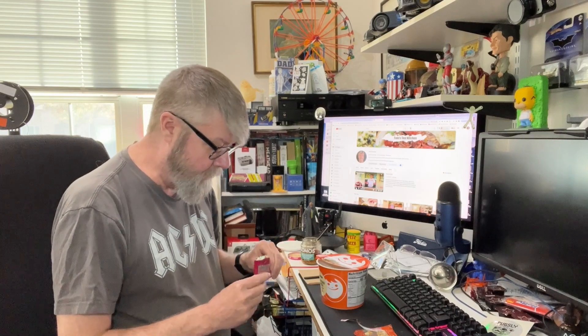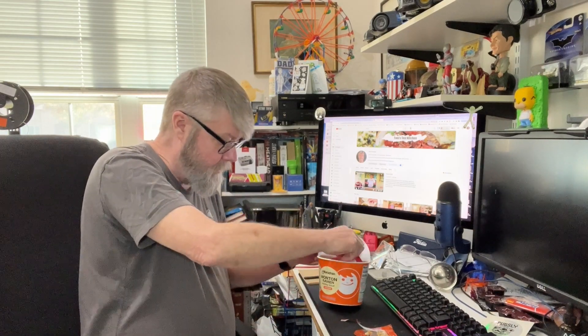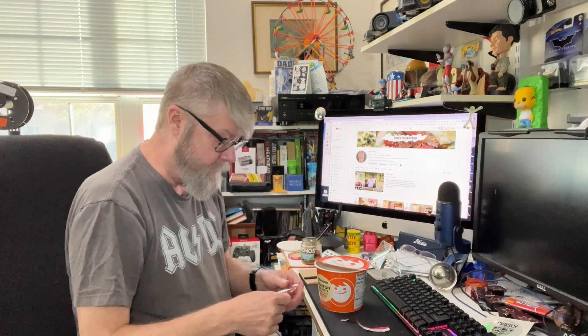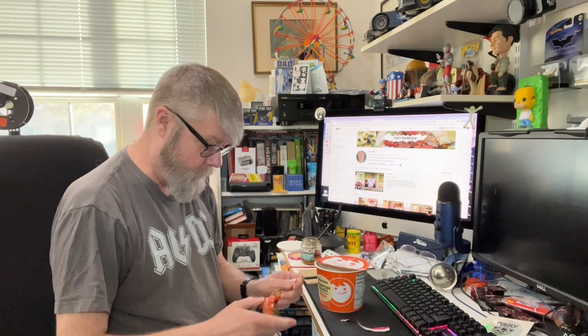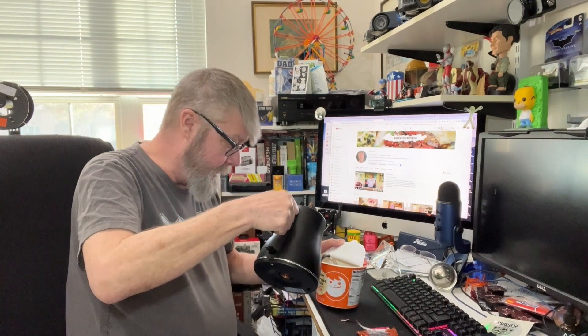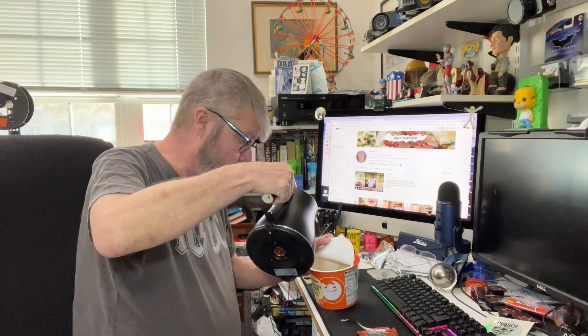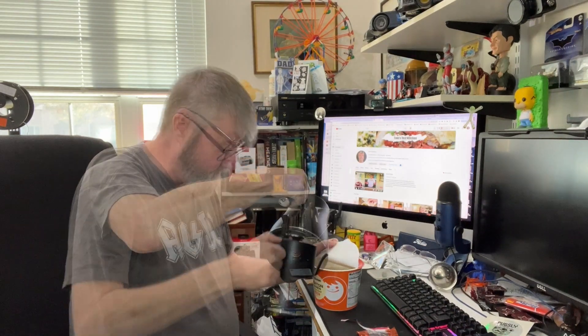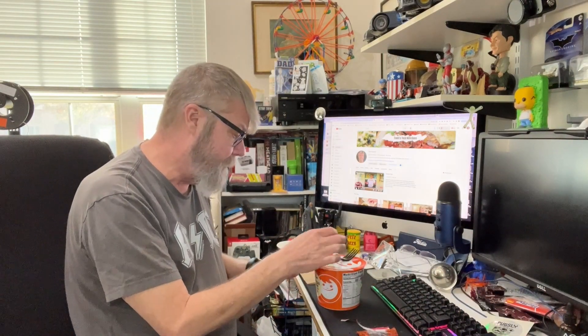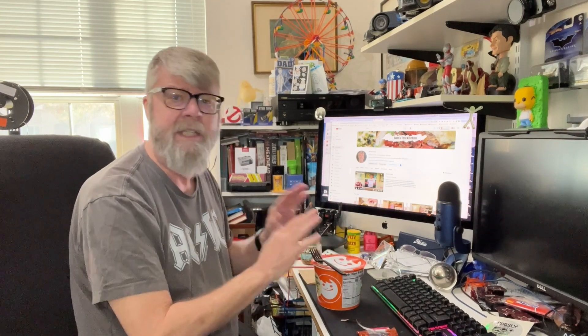Flavor packet. That's heavy on the celery salt. And the veggies. Add to the fill line. I'm always curious about these larger cups of ramen — that looks like about two cups. I'm going to let this go for four minutes and I'll be back, and we'll see what it tastes like.